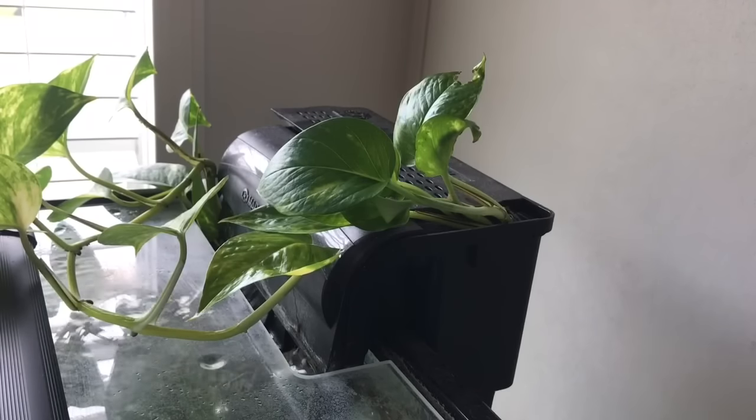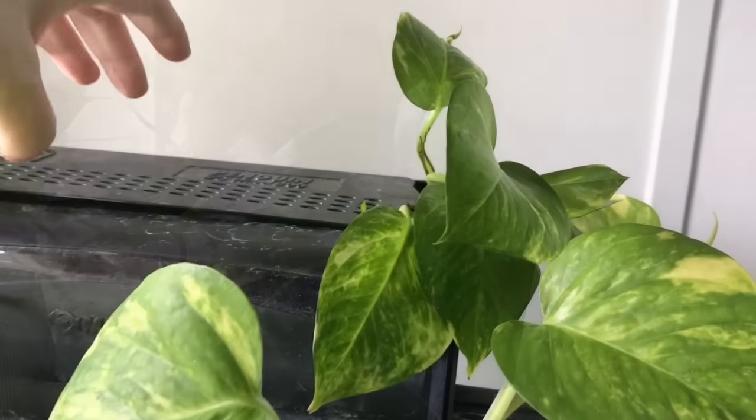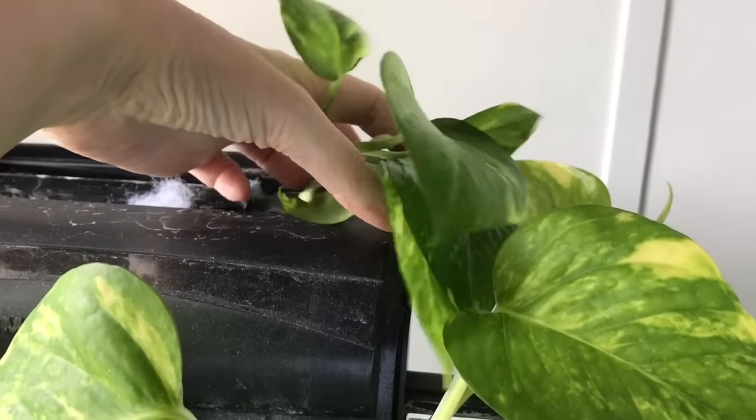It will also make a difference with your algae because it's drawing nutrients out of the water that algae need to grow, so it will also help with that. But you do need to note that you need an awful lot of it for it to make a significant difference.